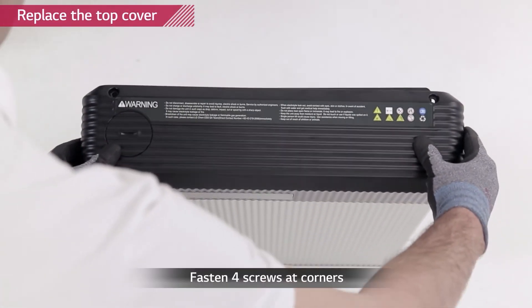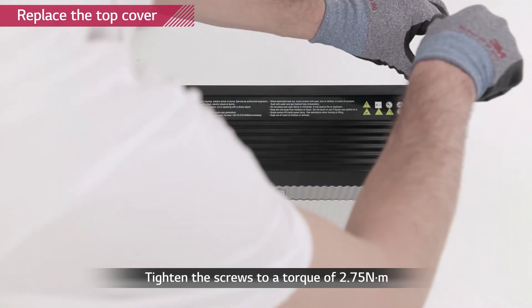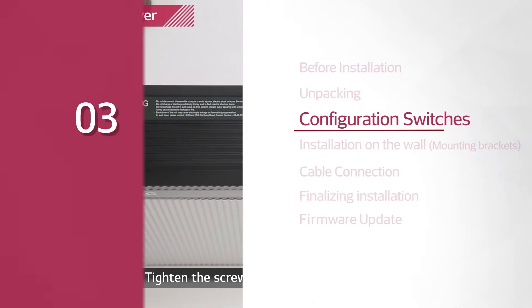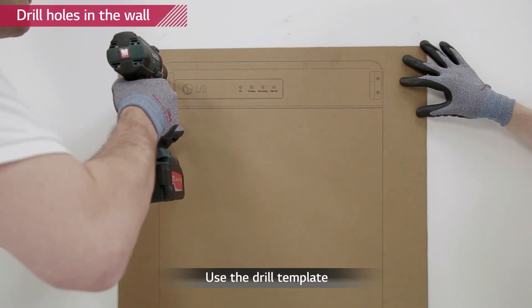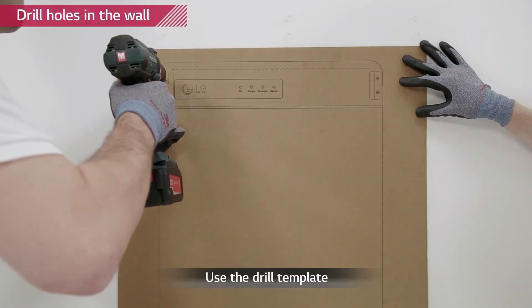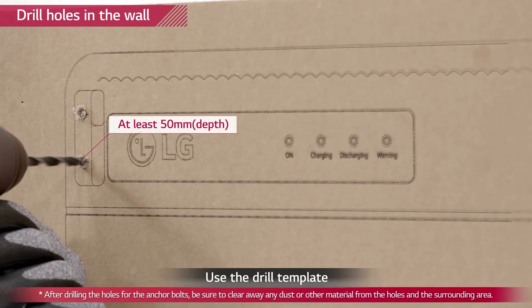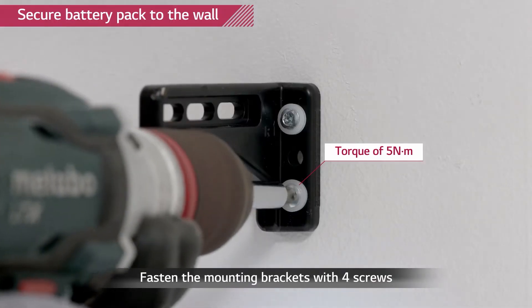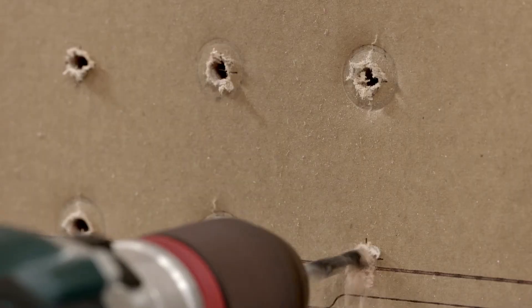Close the top cover and tighten the four screws with a torque of 2.75 newton meters. Drill four holes at the top and 14 at the bottom of the drilling template for M6 screw anchors. Each hole must be drilled more than 50 millimeters. Fix the provided mounting brackets to the wall with M6 screw anchors with a torque of 5 newton meters.